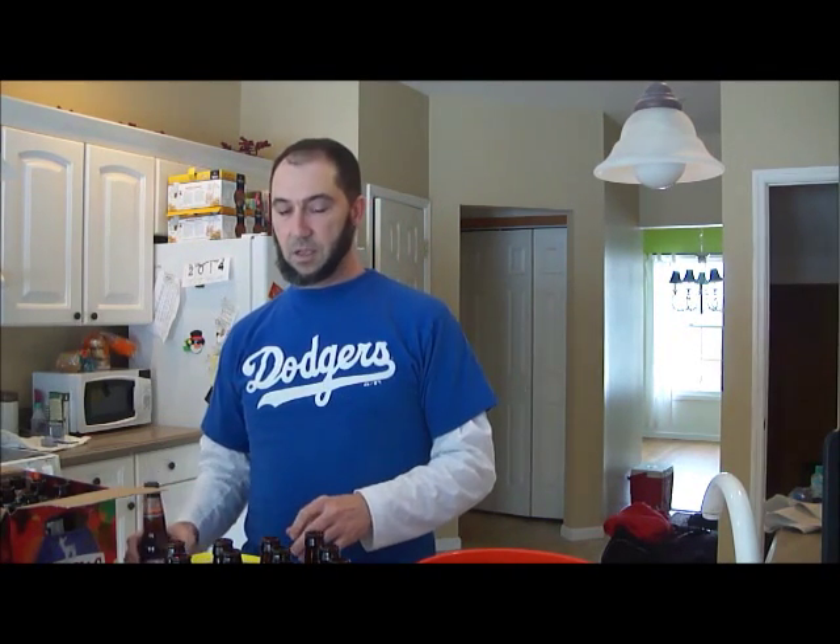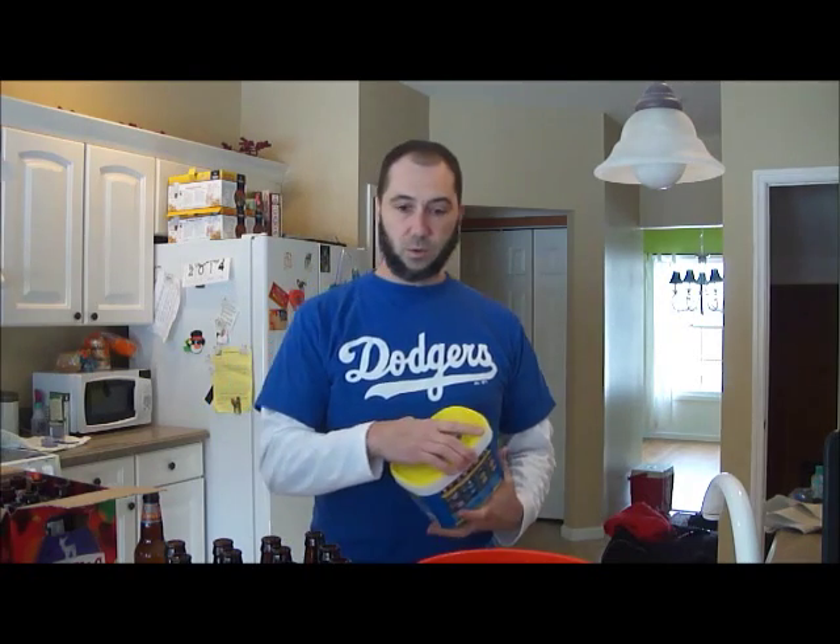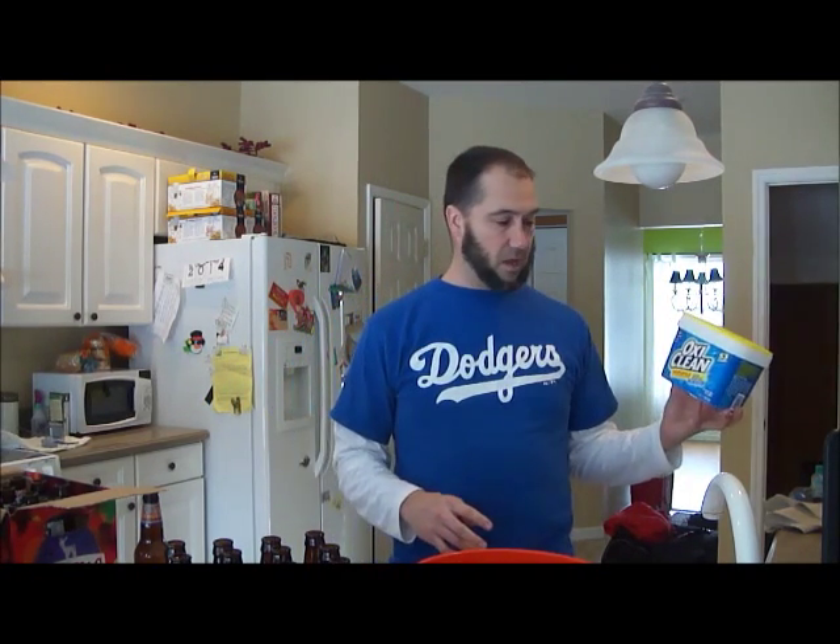So what we're going to go over today is the easiest and quickest way I've found to take labels off and clean these bottles — and that is to use a little bit of OxyClean in a 5 gallon bucket with some super hot water, let them sit for about 15-20 minutes. Then the labels pop off and that mold floats right out of them.